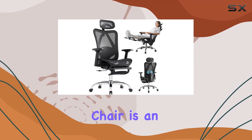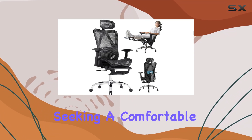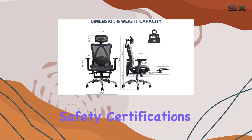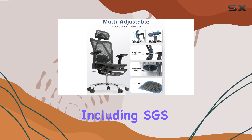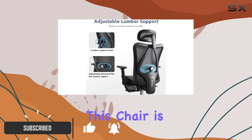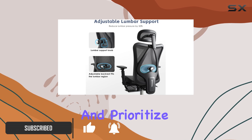The DFLIVE office chair is an exceptional choice for anyone seeking a comfortable and reliable seating solution. With its impressive safety certifications, including SGS, TUV, and BIFMA, you can rest assured that this chair is built to last and prioritizes your well-being.